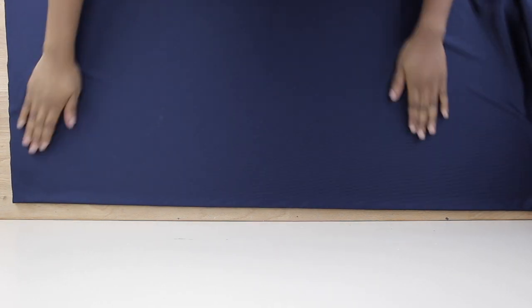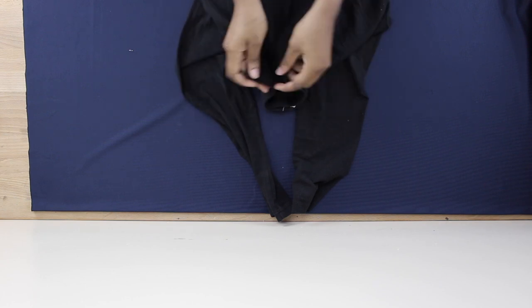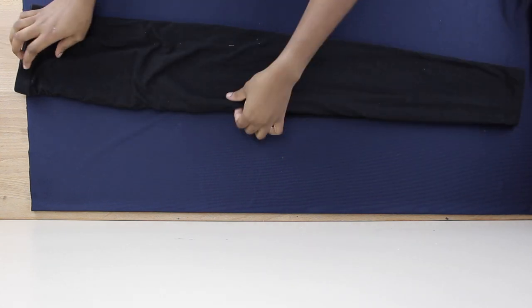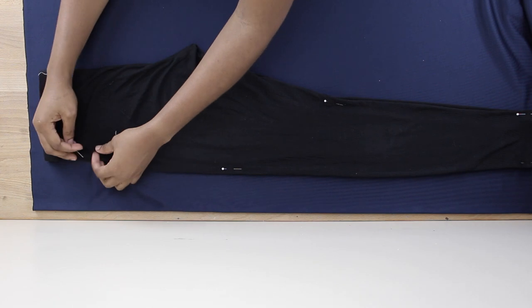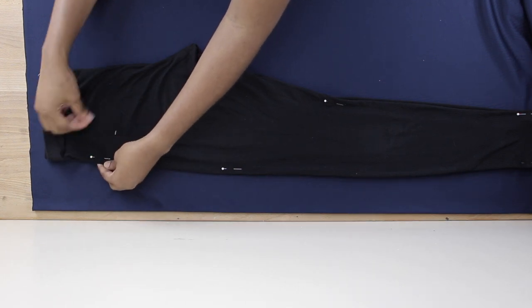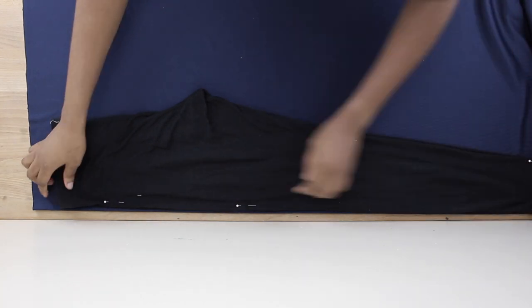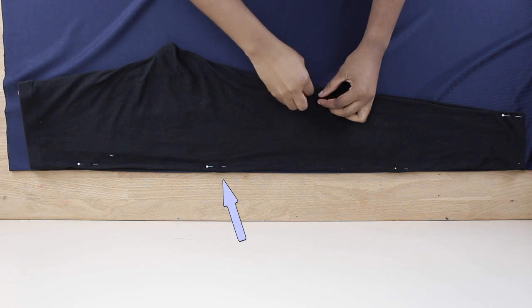The first thing you want to do is put your fabric in folds — make sure it's folded in half. We're going to be using any leggings or tights you have laying around. Fold them nicely in half and pin to keep it neat. Place the straight edge of the leggings on the straight edge of the fabric, about an inch away from the edge — this is your seam allowance.